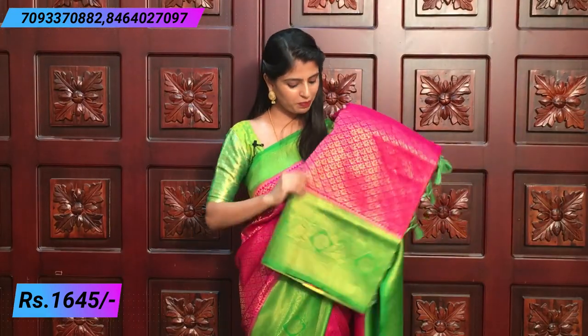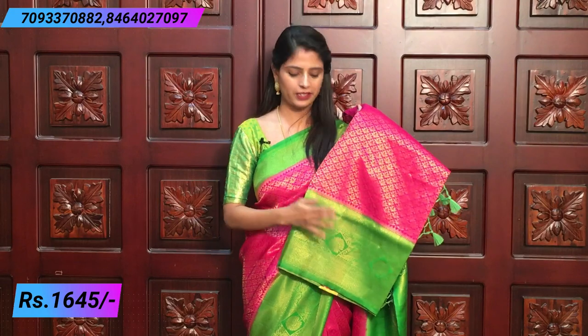Our last combination is pink and green. Pink and green borders to choose. Rich pallu — green. Blouse — green Banaras blouse.